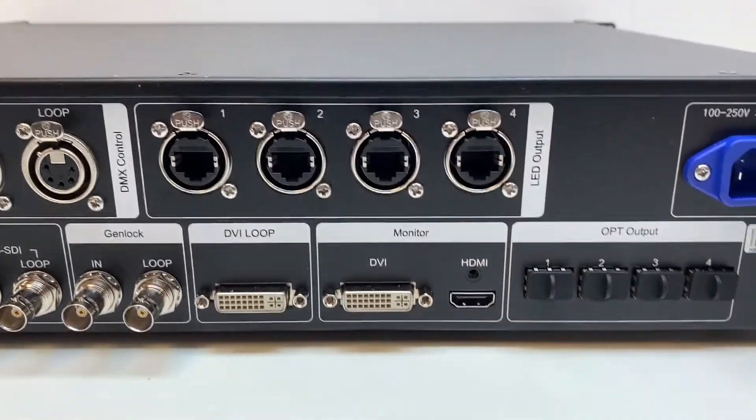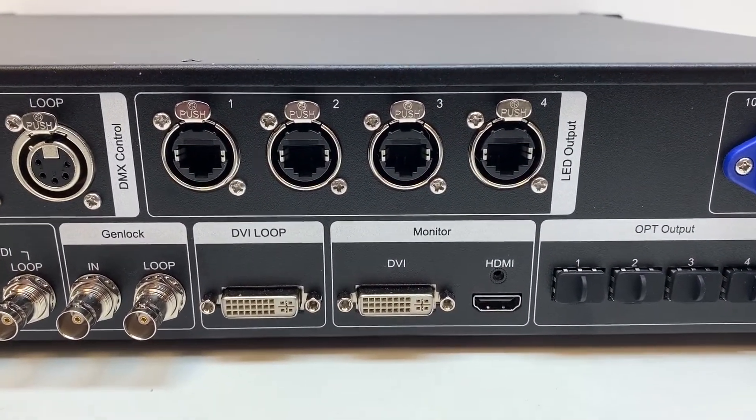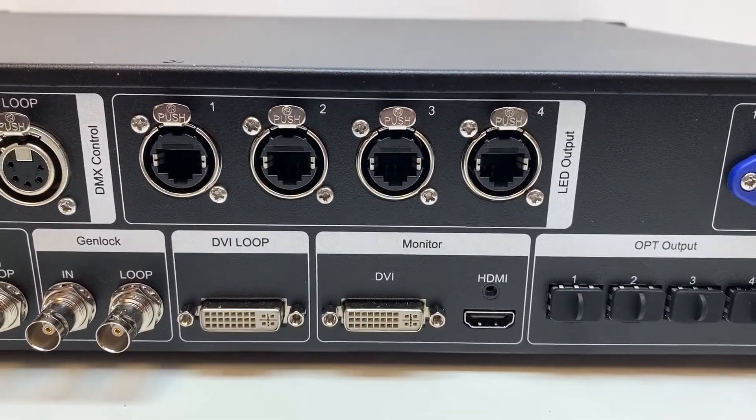There are four LED outputs. This actually handles the same amount of pixels as a VX4S — 2.3 million pixels total. You max out each port at about 655,000 pixels.